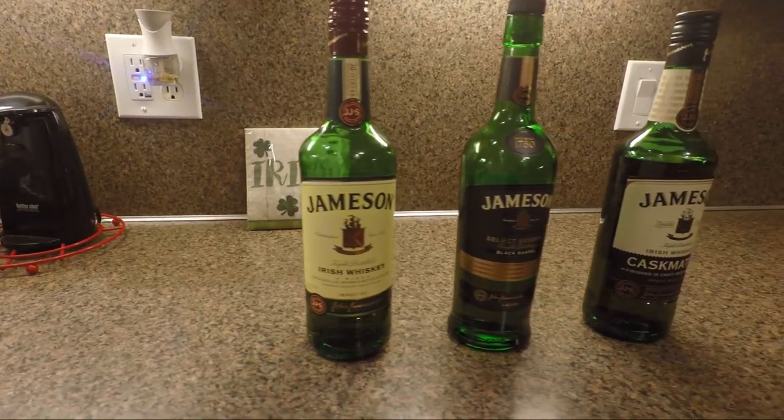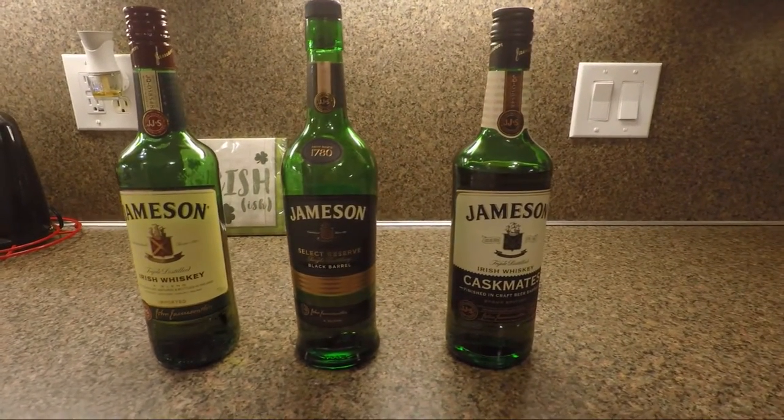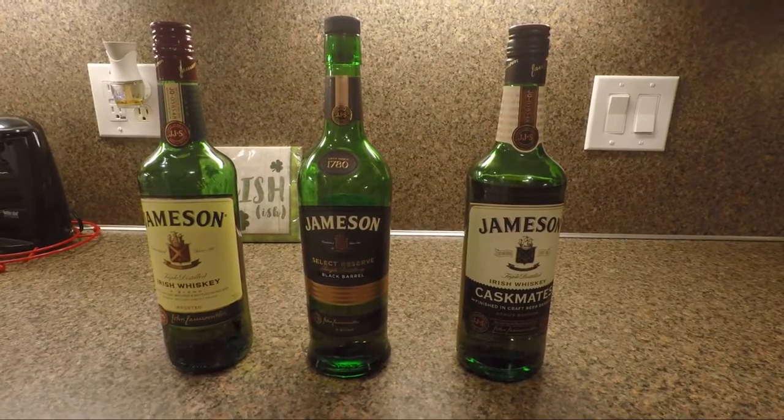These three main whiskies that I'm going to talk to you tonight about are the standard Jameson Green Bottle Irish Whiskey, the Jameson Caskmates, and the Jameson Black Barrel.